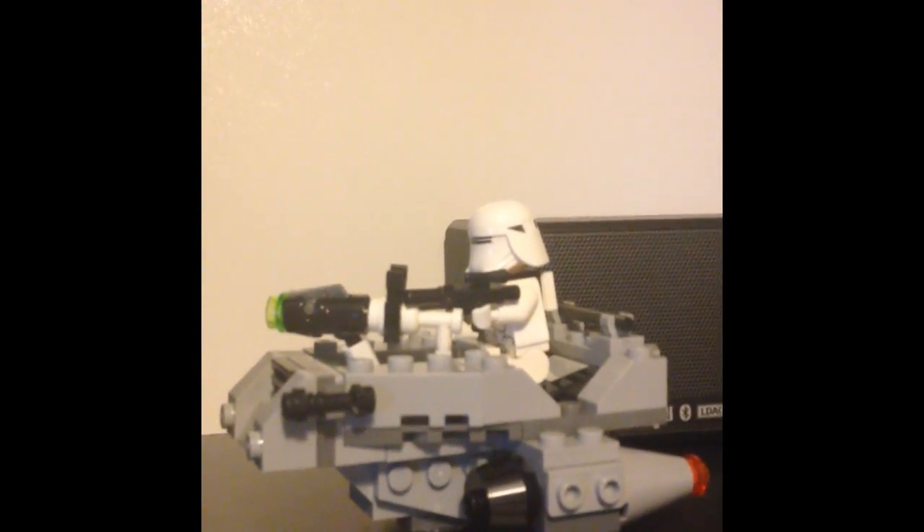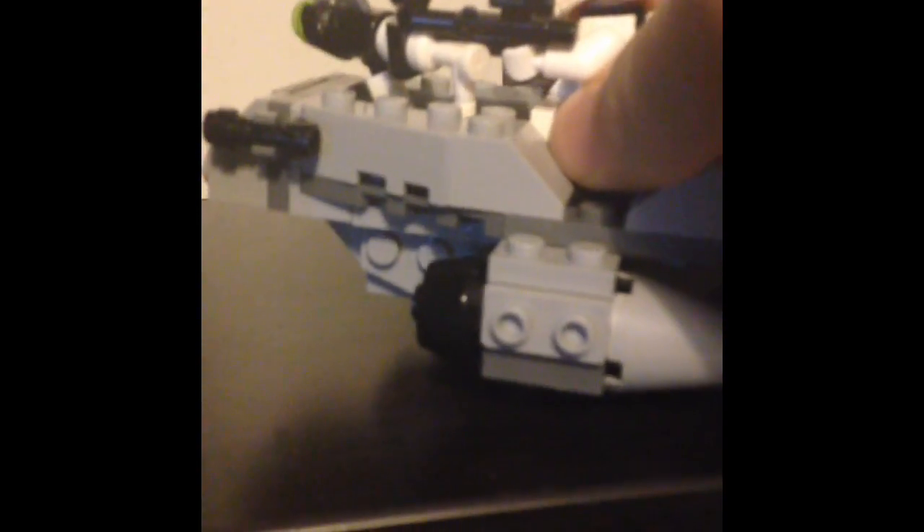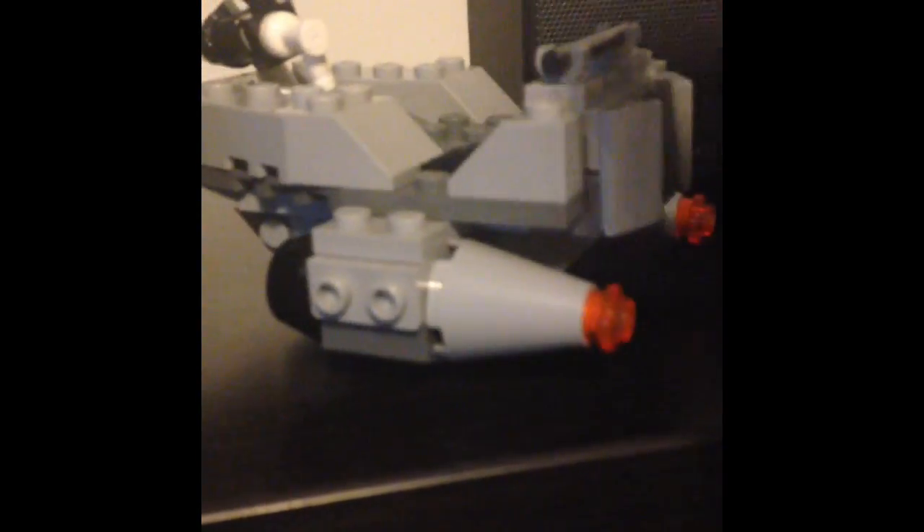It's basically a micro figure set, so like miniature versions of the proper set. This is the snow speeder. I'm going to show you the character — it's from the Force Awakens as well.